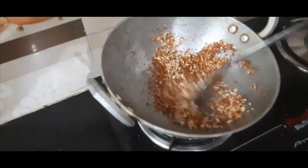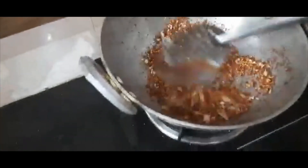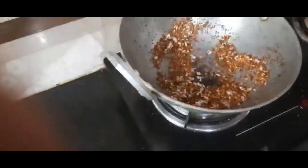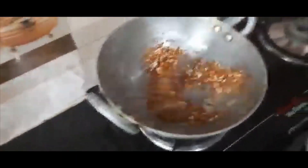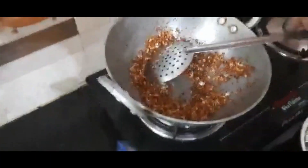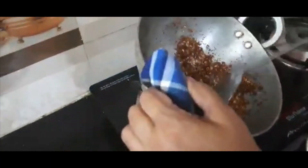It's very good. Now we will add 1 spoon of brown rice. Now we will add this to the rice.